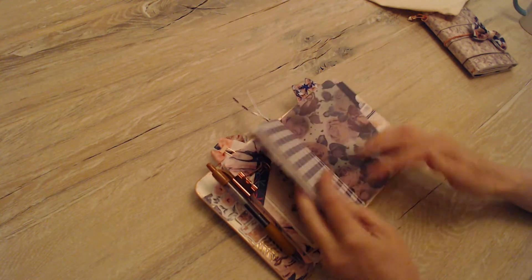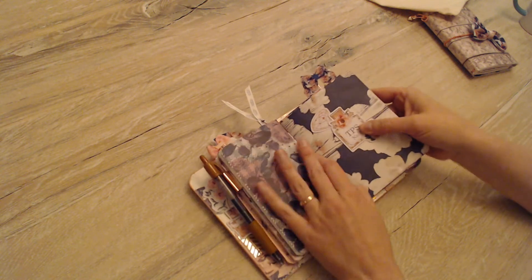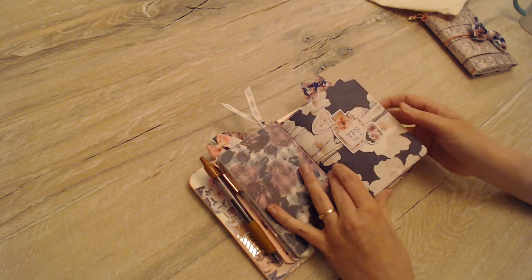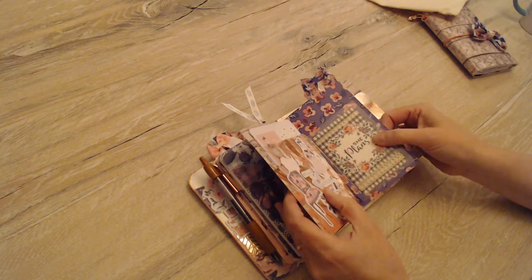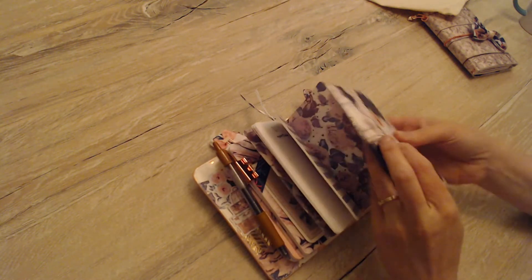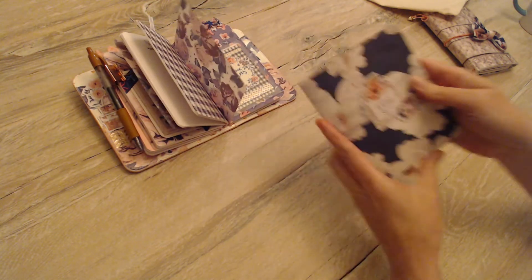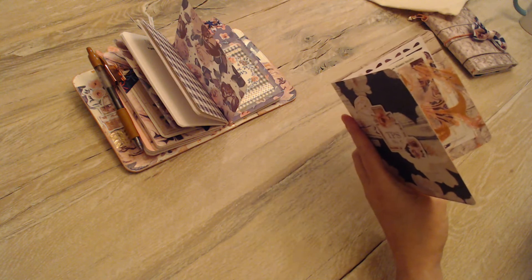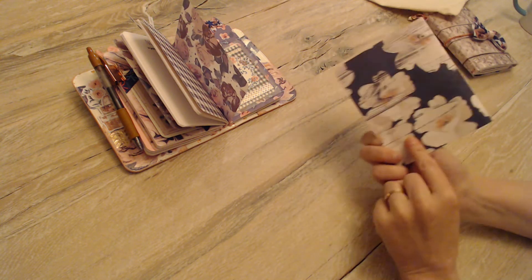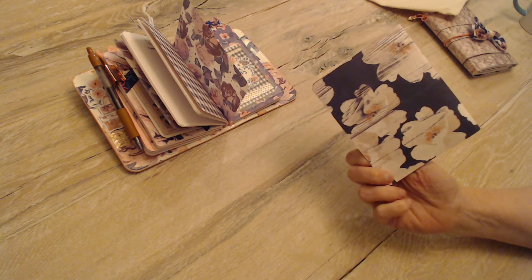Anything that I've put on vellum — like these die cuts — they're just taped down. They've just got washi tape behind them holding them on there, not permanently affixed. So if I get down the line and I want to move these die cuts, I can. So that's the second piece of vellum on my notes insert. And then my last elastic in here — I wanted to show you guys — I made this little folder to put my stickers in.